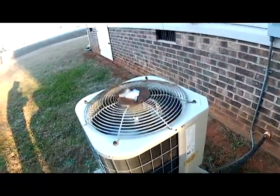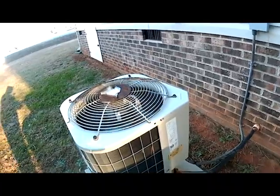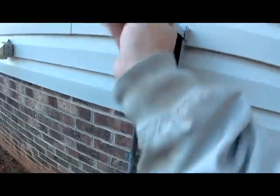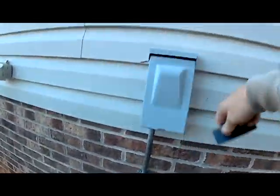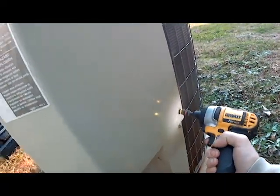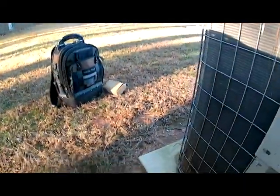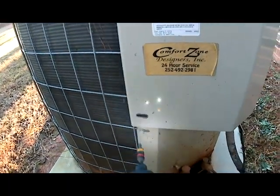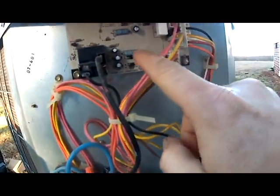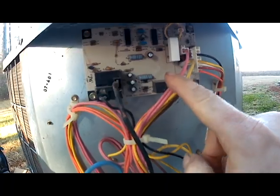Here's the unit we're replacing the defrost control board and sensor. Here's our control panel for the heat pump. We've got to remove this, but first with everything running we've got to turn our power off. So we're going to pull our disconnect and go ahead and take this panel off. Our panel just comes off here and our defrost board is located up here in the top.